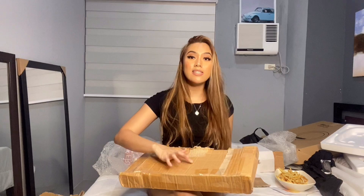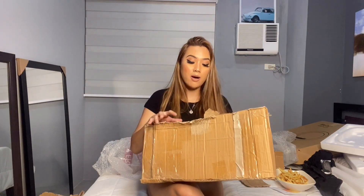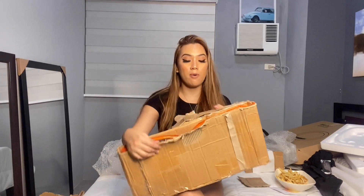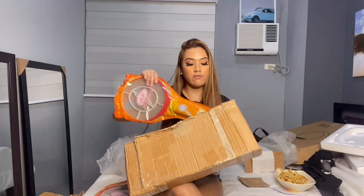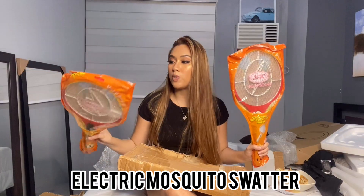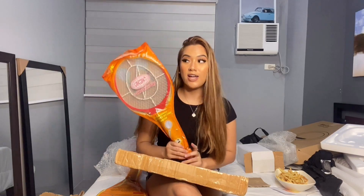This is the last item — the mosquito killer na nagbili ko from the same shop as the Himalayan salt lamp. Hindi lang maganda yung box niya, but here it is. I already opened it para hindi ako mahirapan. As I said, I bought two — one for me and one for our other housemate. I'm sure you guys have seen this one before. Actually, I bought this before but nasira ng little sister ko, so I had to buy another one.